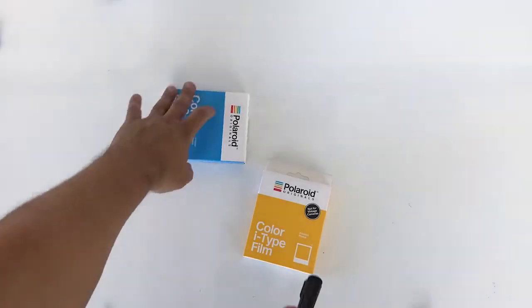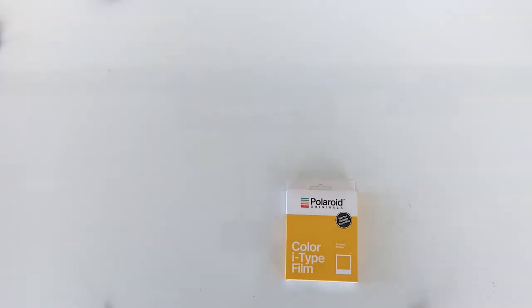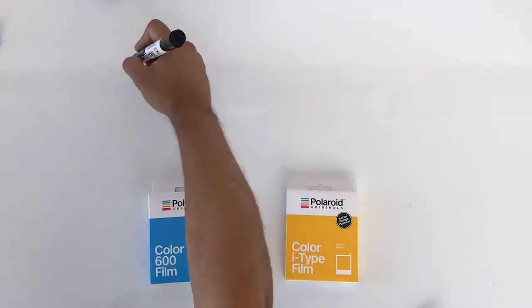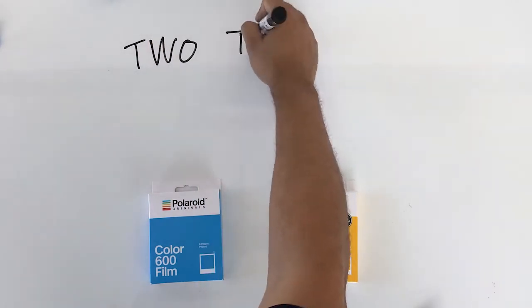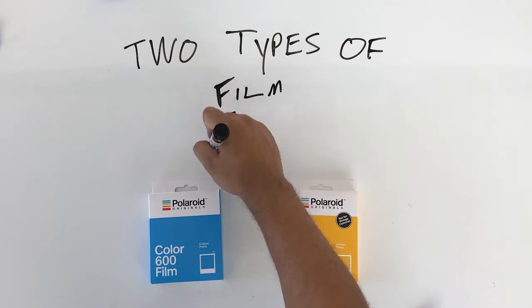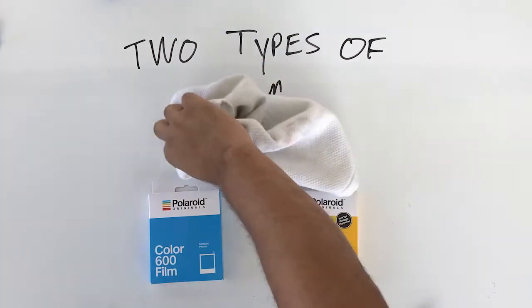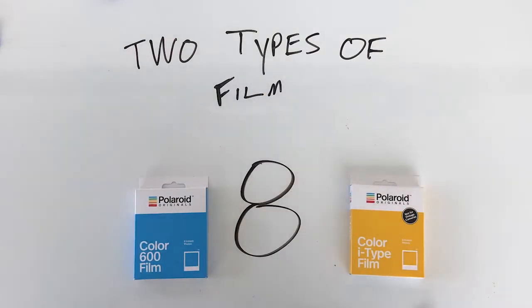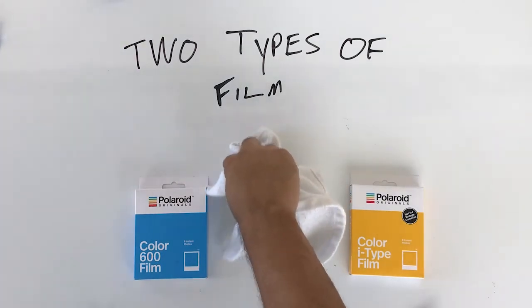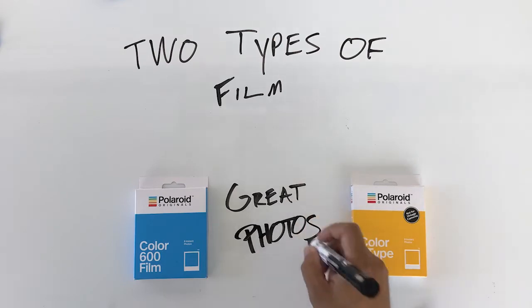But now we got to talk about what goes inside of these cameras. For the longest time, you only had one option when it came to film inside your Polaroid, but now we've got a couple more. For the One Step 2, you can either use the color 600 film, which can be used in these brand new cameras or in pretty much any vintage 600 camera, or this brand new i-Type film, which is pretty interesting itself. Both of these films are going to give you eight attempts to take great photos, and just like with anything, practice makes perfect.